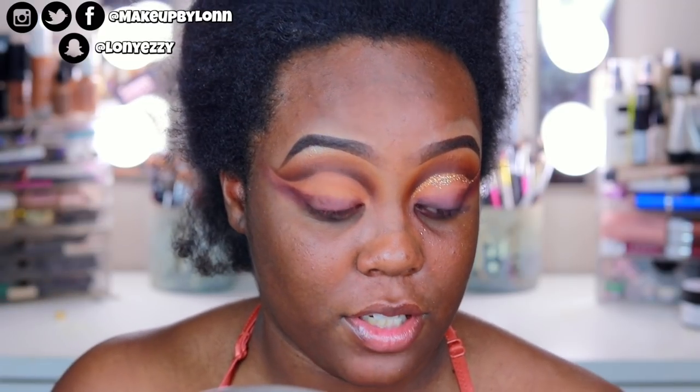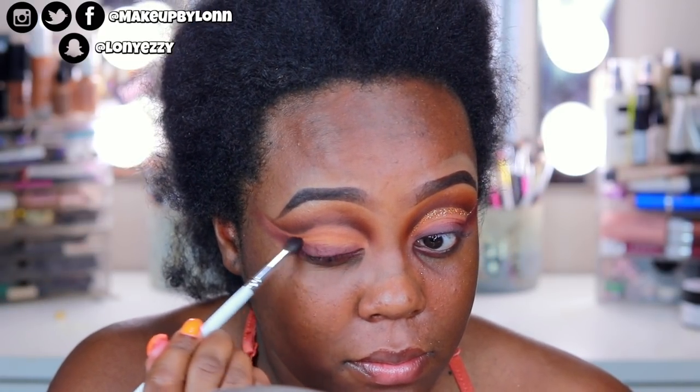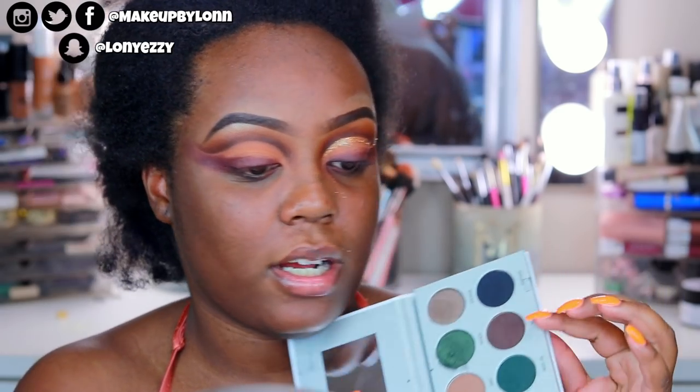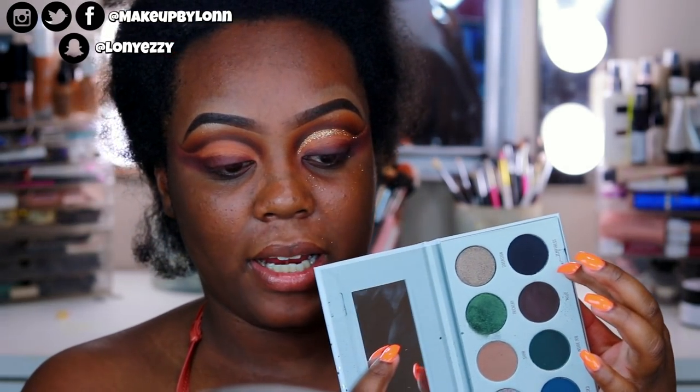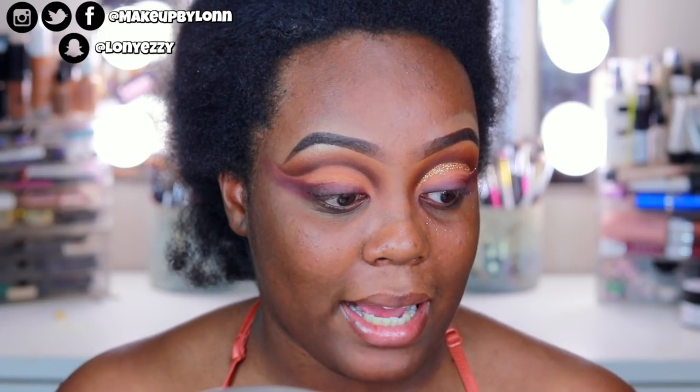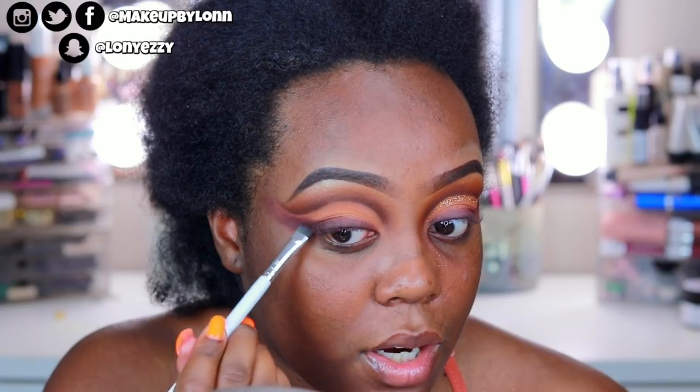I'm also dragging Framed upwards as well. Now going into the Dark Magic palette — there's a really pretty dark brownish-purple color called Mojo. I'm taking the JH43 brush and keeping this really tight to the lash line just to add definition and a darker outline. I was going to use black from this palette but Mojo was perfect.